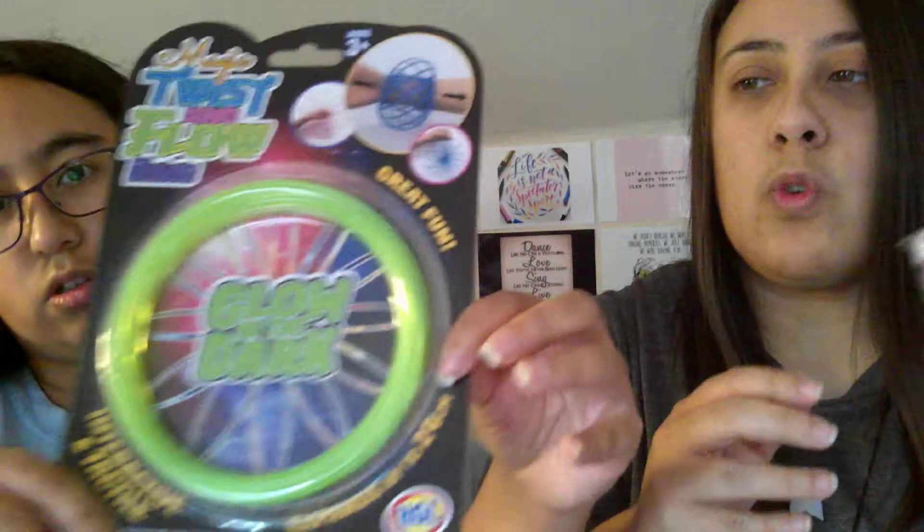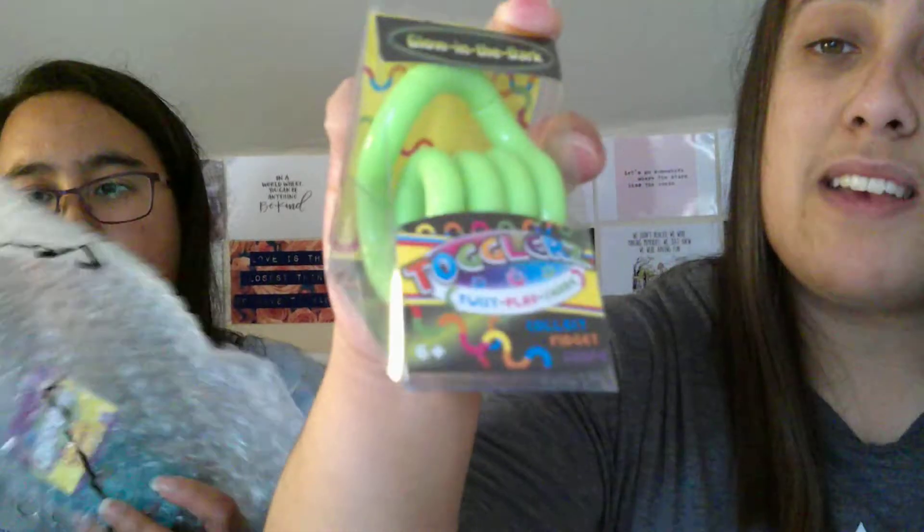I've got a glow in the dark twist and flow ring. Awesome. Oh, you'll love this — I've got a tangle. I have seen these tangles on the Sensory Playbox page just recently — the glow in the dark ones. And I've wanted one of these glow in the dark ones, so this is amazing. I absolutely love tangles. This other tangle I have isn't from Sensory Playbox, it's from Smith's Toys — it's got a little cat on it. My tangles are my favourite things ever. How cool is this?